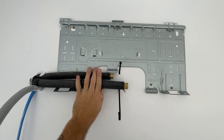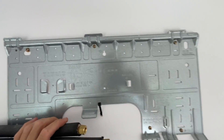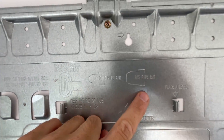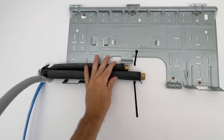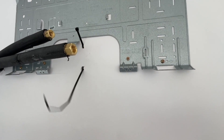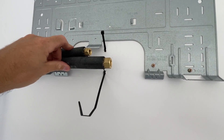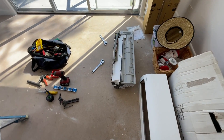All right, it's ready to be put on the wall. With Daikin, they tell you where to cut the pipes. I just put that cable tie in because I want to be able to cable tie it close to the wall so there's no gap.